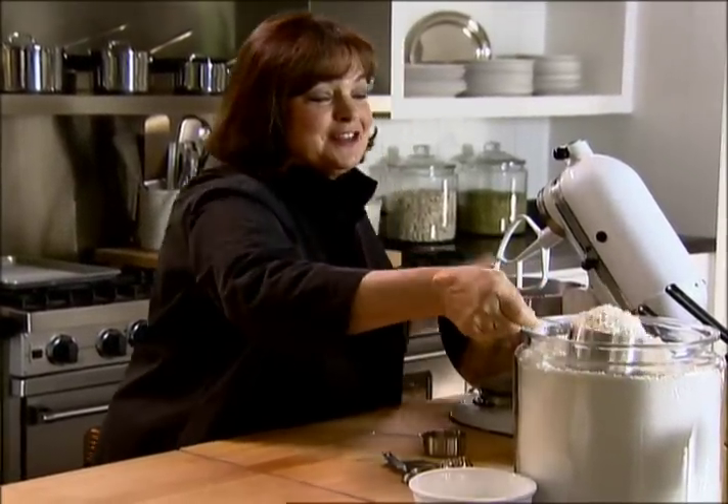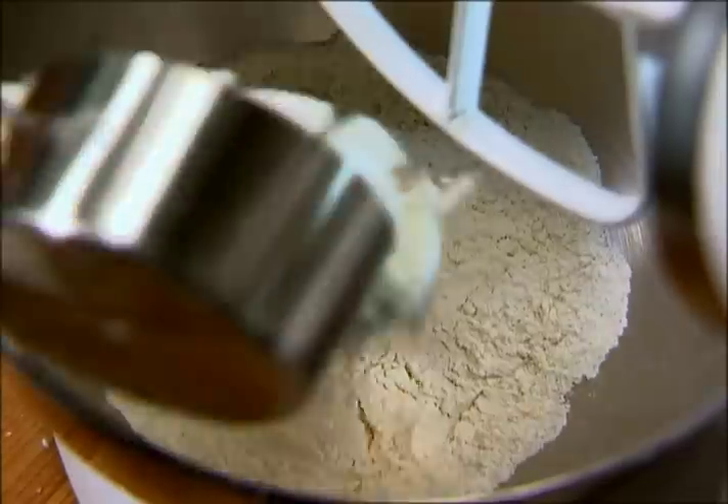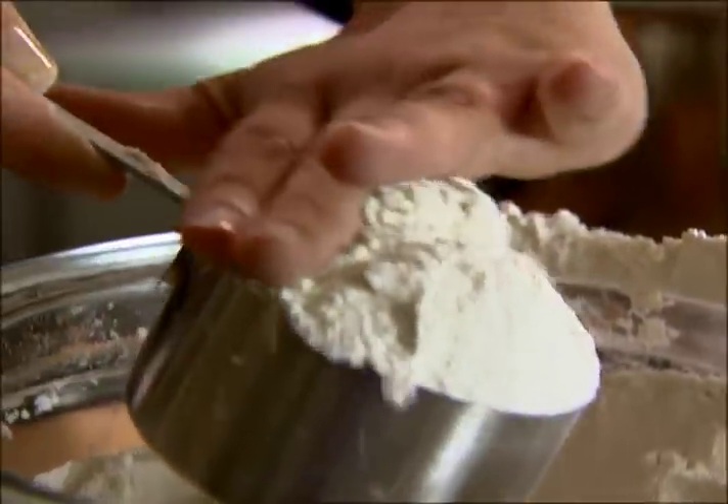When it comes to baking bread, the dirty little secret is that I have too short an attention span. All that kneading and rising and watching and waiting. I just want bread that you can make in one process, and that's why I love Irish soda bread.